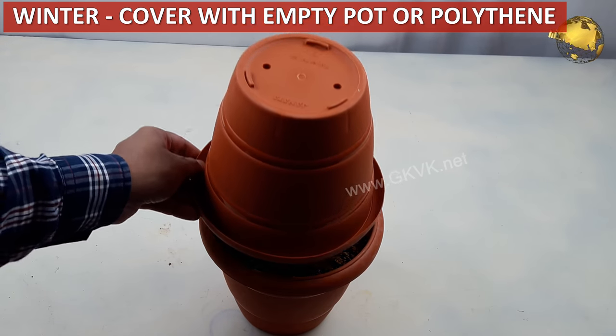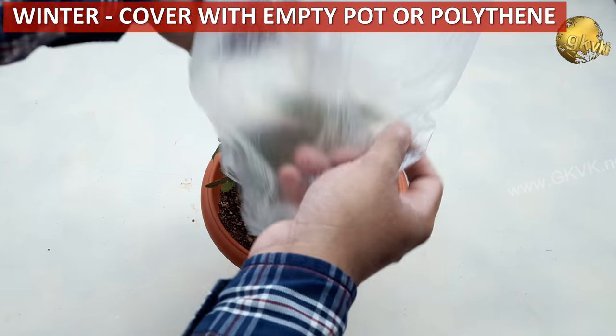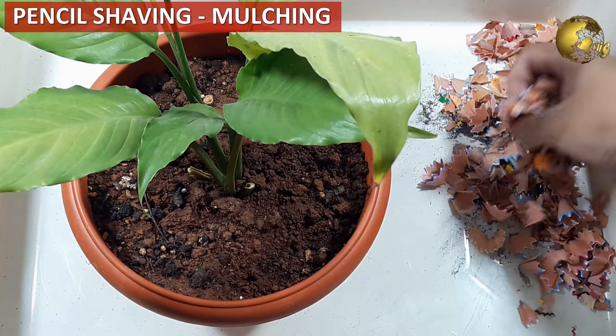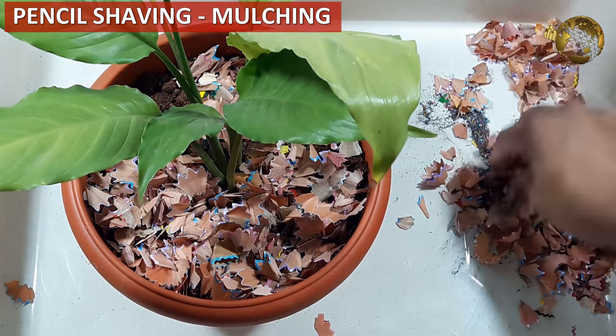In winter, to protect from frost, cover the plants at night with an empty pot or even with a polythene shopping bag. Do not throw away pencil shavings from your kids — use them for mulching, which also prevents weed growth and repels insects.